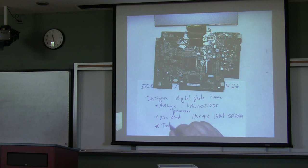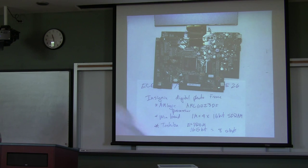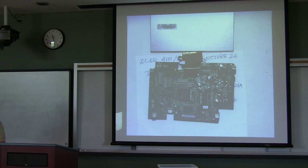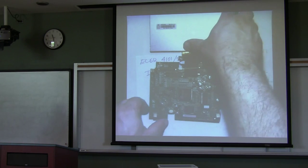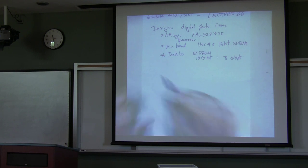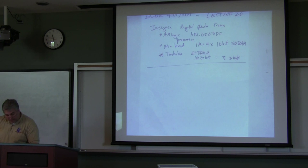The other is a Toshiba E2 PROM — 16 gigabit, which equals 8 gigabytes. As a PC, this doesn't have many capabilities. But as a small, inexpensive photo frame, it's got a lot of features. This is the type of device that people in the embedded world will need to look at — they're looking at 32-bit processors with lots of memory, but not quite as much as a laptop. So let's continue on with lecture 26, which is the operating system.